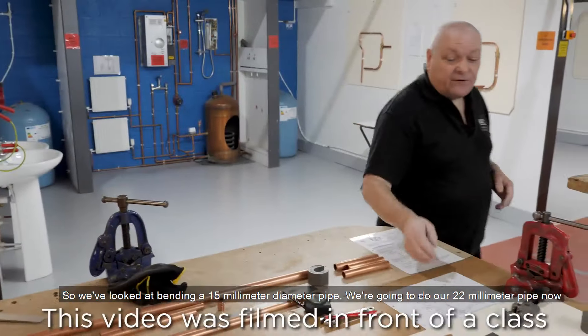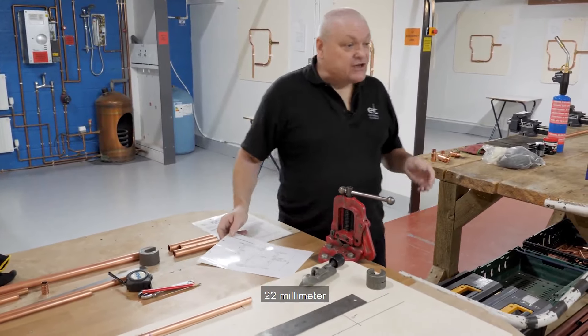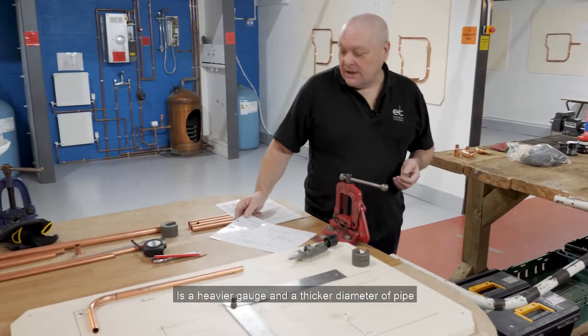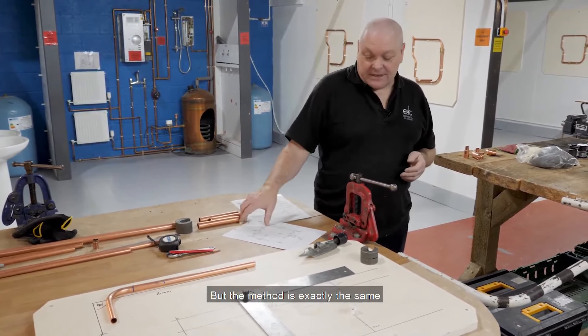We've looked at bending a 15mm diameter pipe. We're going to do our 22mm pipe now. 22mm is a heavier gauge and a thicker diameter of pipe and it's a little bit harder work in the bending machine, but the method is exactly the same.